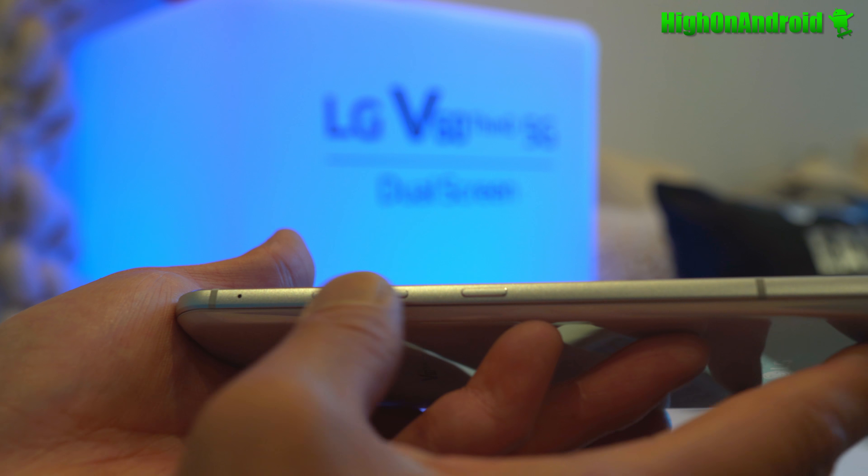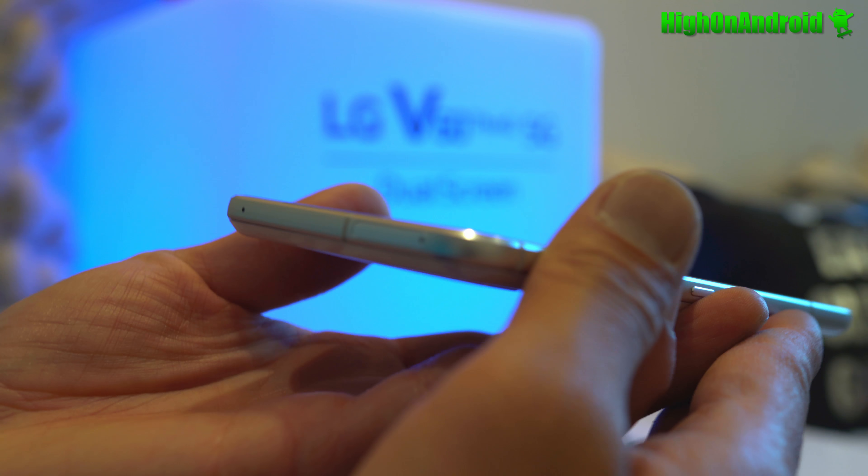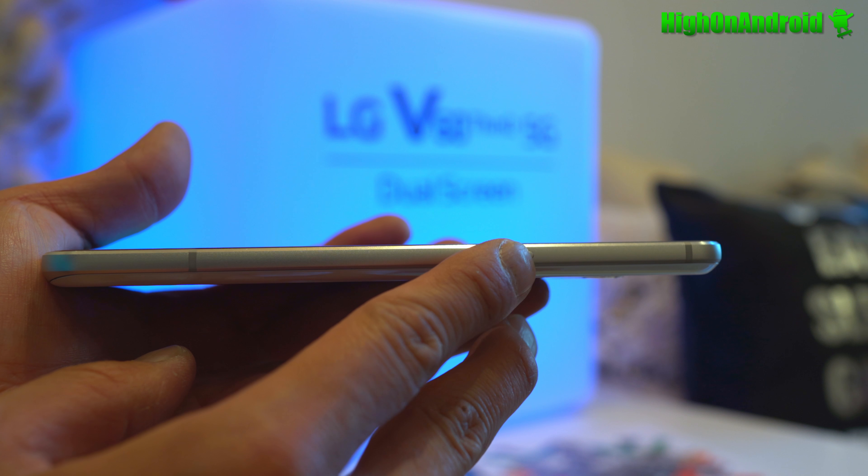Also on the left you've got volume buttons, a power button, and another microphone — that's two microphones counted. There's a SIM card slot with micro SD, and another microphone on the side.